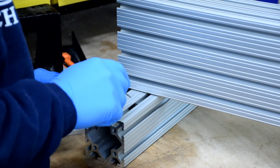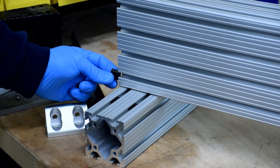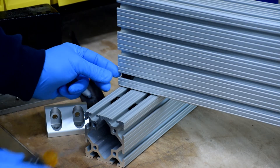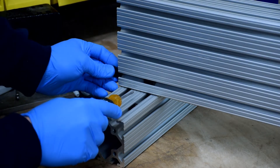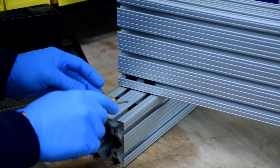I use a little screwdriver — you probably want something similar that fits in there to adjust the nuts. They only fit in one way, as you can see there. 8020 makes a bunch of different kinds; they have ones that can drop in through the front of the extrusion. I just went with the standard ones — they're easy enough.